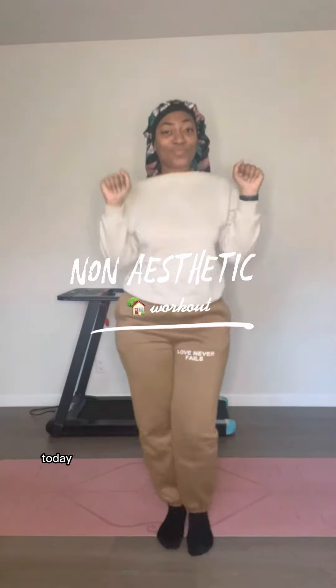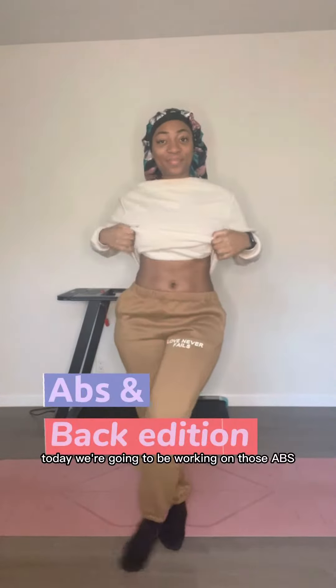Welcome back to another non-aesthetic home workout. Today we're going to be working on those abs and that back.